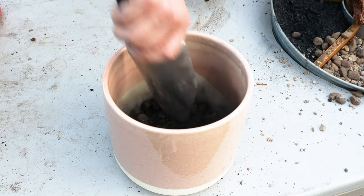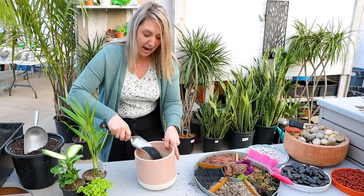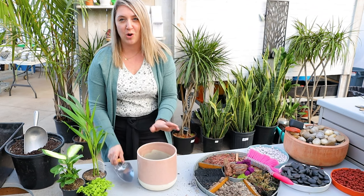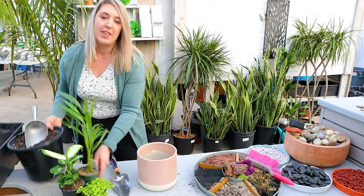Then the next thing I'm going to do is add some charcoal. What the charcoal is going to do is eliminate any bacterial growth and it's also going to absorb some extra moisture, so that really helps the plant.